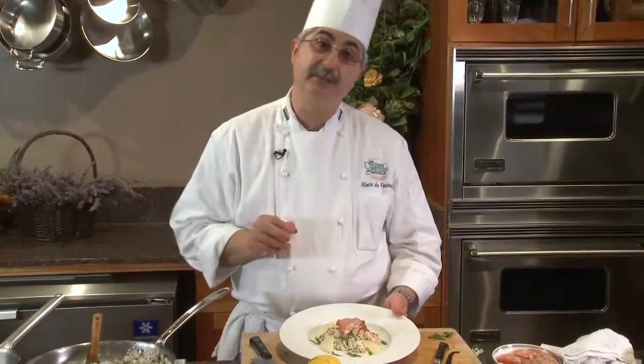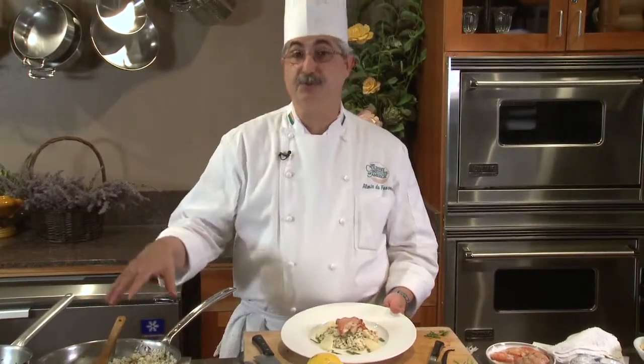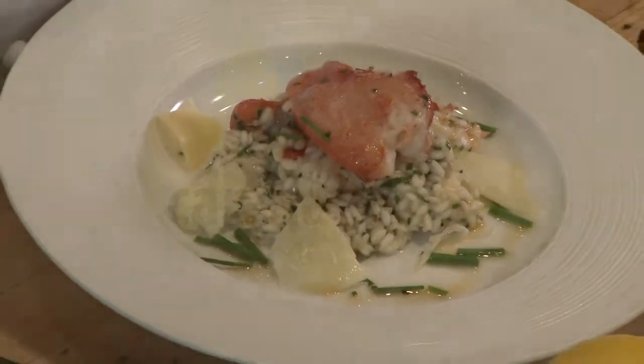We have a beautiful risotto made with lobster and freshly infused vanilla bean canola oil. I also utilized canola oil in several steps — from the cooking process of the risotto all the way to the infusion with the vanilla bean and the lemon zest. It's a beautiful dish, very simple to make, and I hope you enjoy!